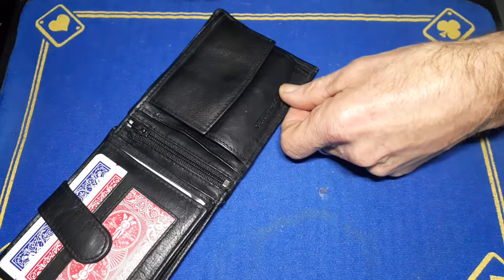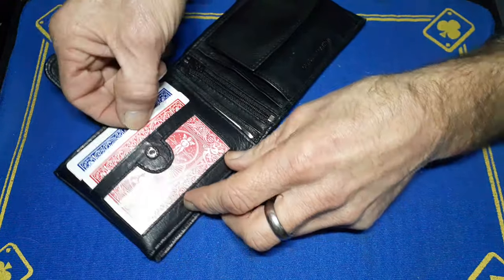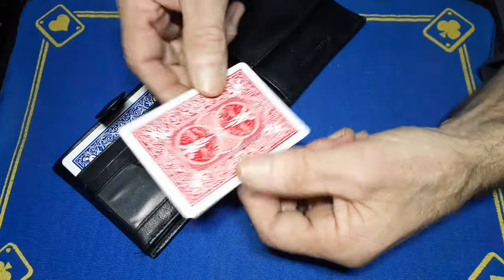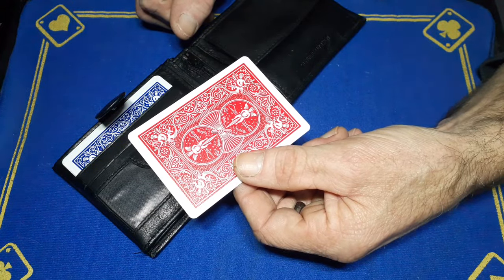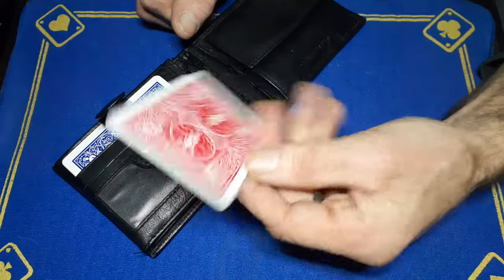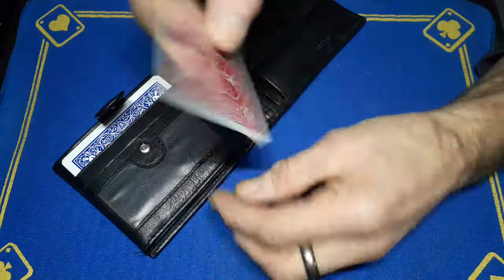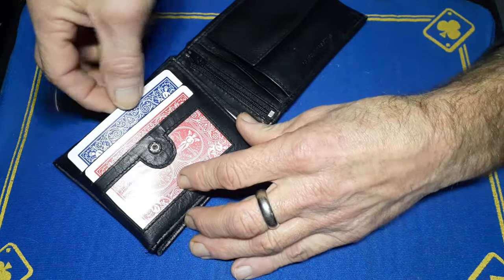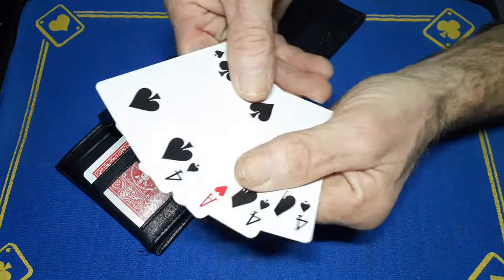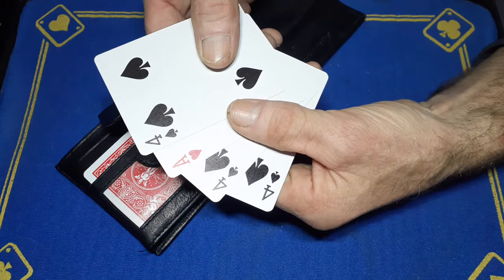Let's have a deep dive into Gaffer's wallet. First section, we've got the simple double-back playing card, and this allows me to do a signed card to wallet effect — just one simple double lift — and creates a miracle with a double backer.